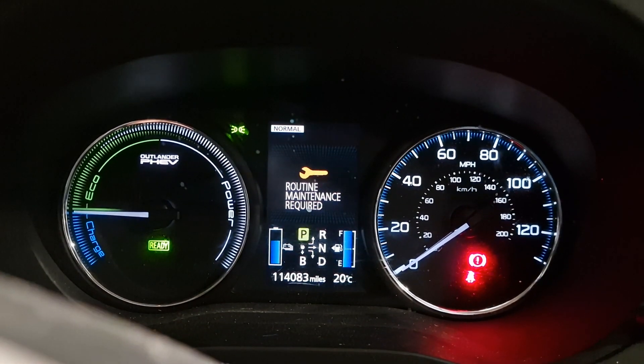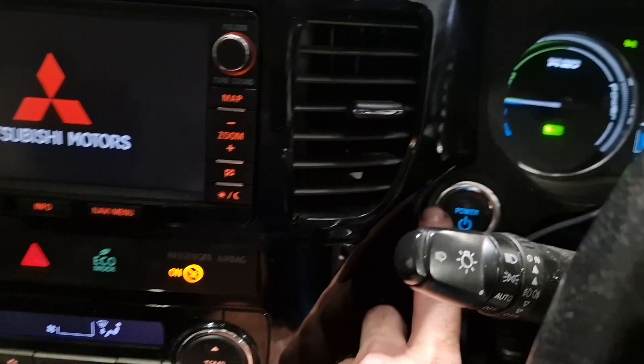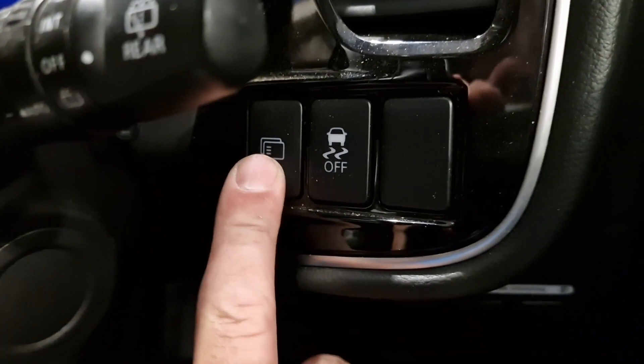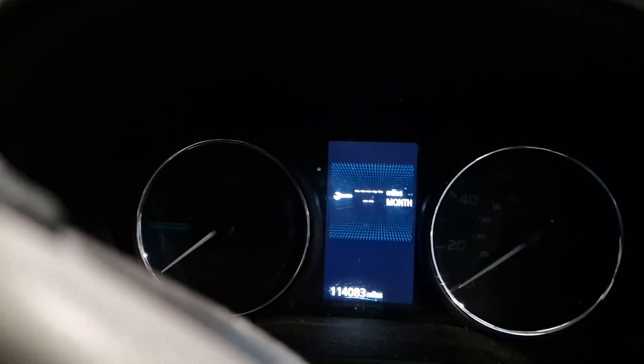Routine maintenance required? To turn it off, find the button here and keep pressing it until you get to the spanner.